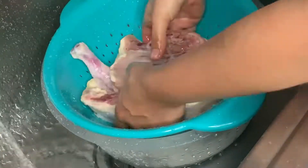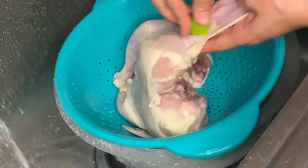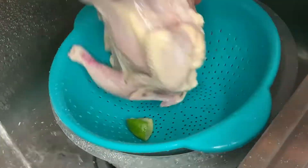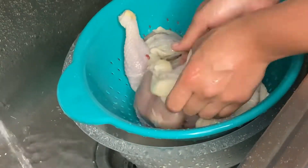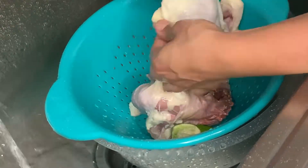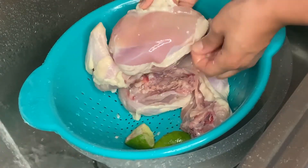Personally I think this is a controversial topic, but let me know down below if you clean your chicken — because I do. Before doing this video I did some research and the FDA advises not to clean your chicken, which honestly blew my mind. Anyway, I like to clean my chicken with lime, vinegar, and pure water — removing any fat, any excess skin, and rubbing the lime all throughout the chicken, under the skin and on the meat.